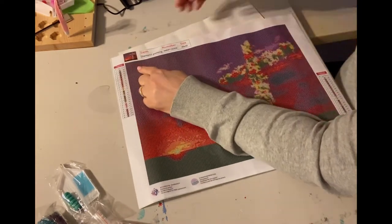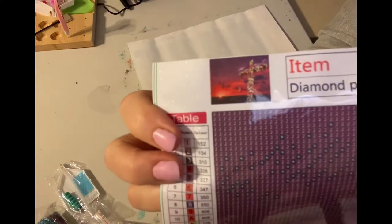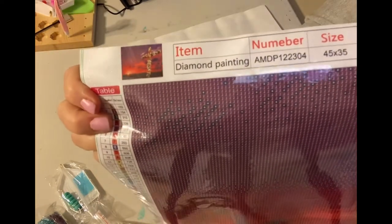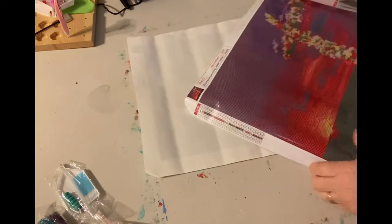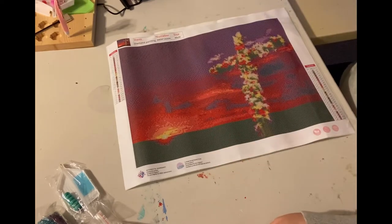You've got your thumbnail up in the top corner. You can see the size there — 45 by 35.